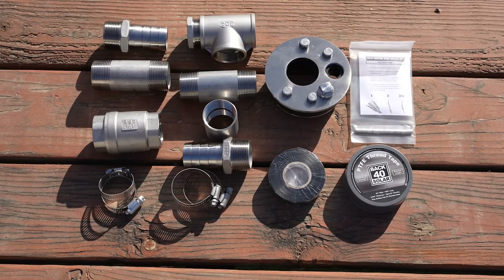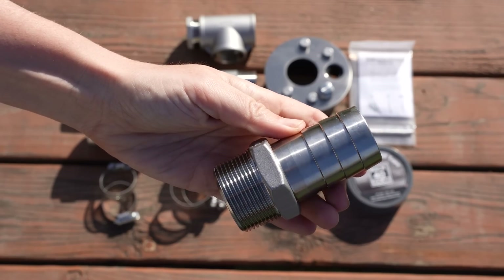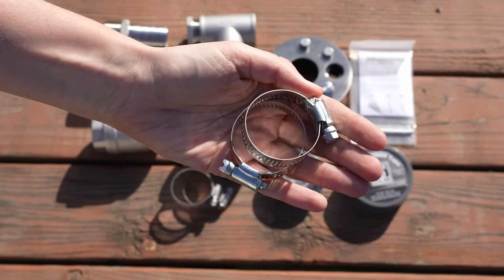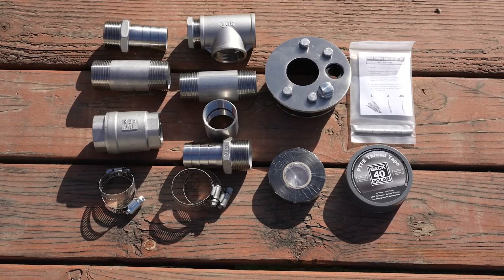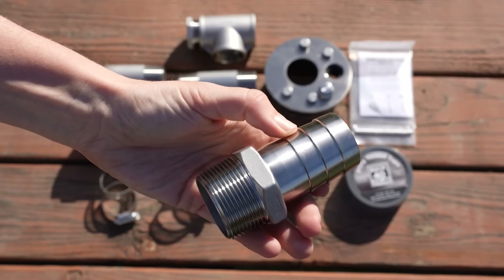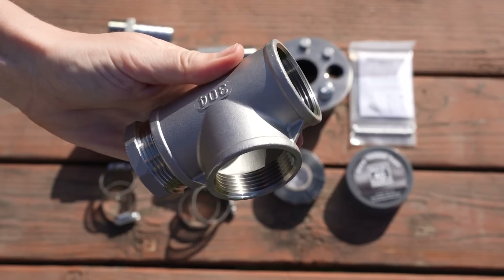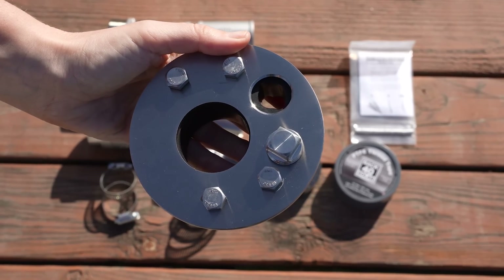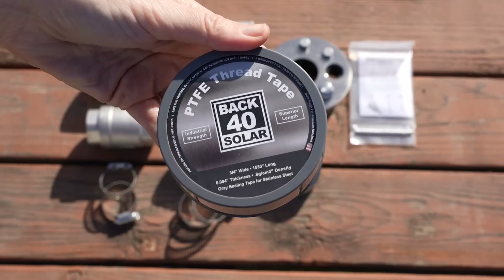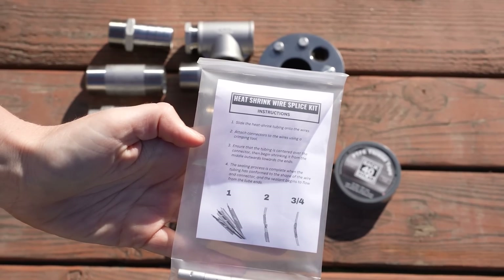For the well seal version, you'll again choose between fitting options for one inch or one and a quarter inch pipe. Connections off of the pump are the same: a stainless steel threaded nipple, check valve, hose barb, and two hose clamps. Connecting from the top of the pipe through the casing: two more stainless steel hose clamps, another hose barb, stainless steel coupler, stainless steel threaded nipple, stainless steel T plus hex plug, and your stainless steel well seal to fit a four, five, six, or eight inch well casing. Accessories include Back 40 thread tape, electrical tape, and a submersible pump wire splice kit.